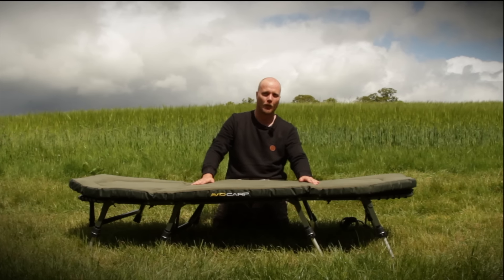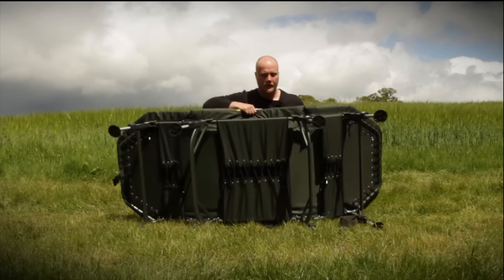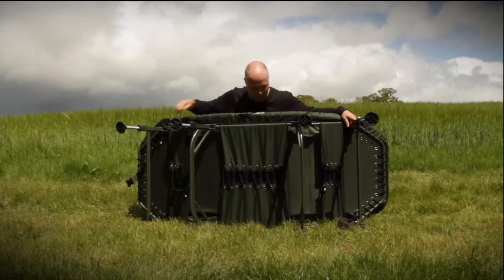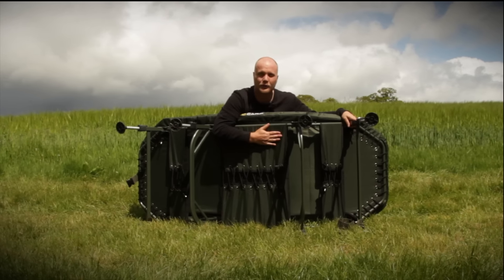The other thing I love is the lumbar support. If you look on the bottom of this bed, you have all this lumbar support here. Normally most beds are wound with the elastic at the edges, but this is totally different — it's wound in the middle, so you have all this support underneath you.